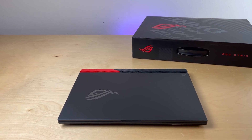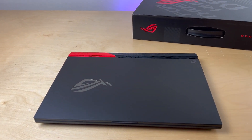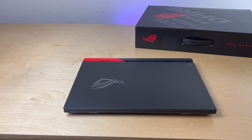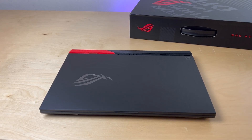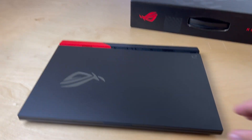This is the Asus ROG Strix G15. This laptop had been on the market for some time and many reviewers had already pointed out how well this machine performs. This video is not a review, but instead I will show you how to take this machine and work out all the issues that have been pointed out by customers and reviewers.